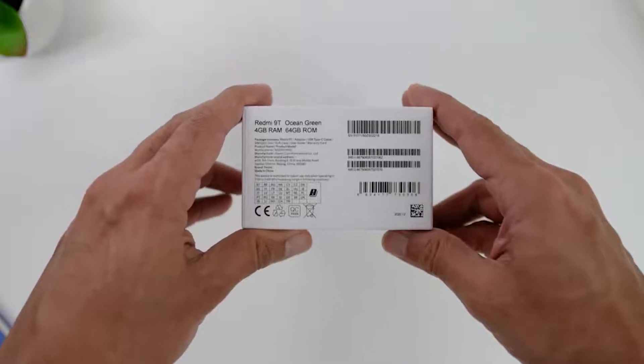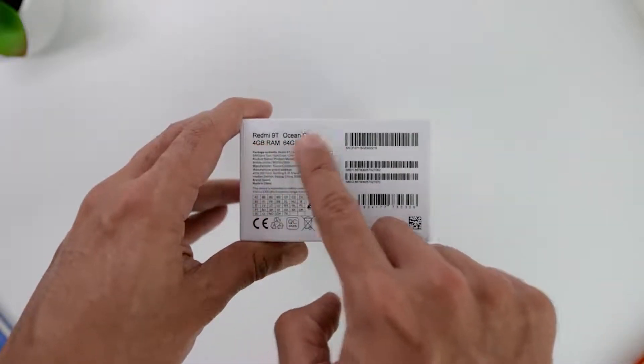Looking at the sides down below, you will find the RAM and the storage specs and the color variant that you choose — which, based on what we see right now or even later, is not the exact color of what you see outside of the box, so keep that in mind.